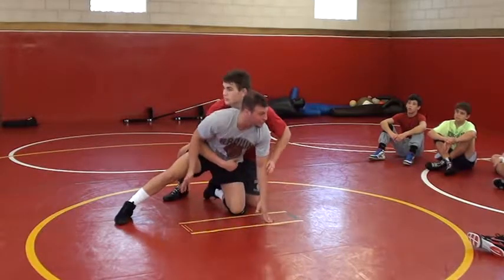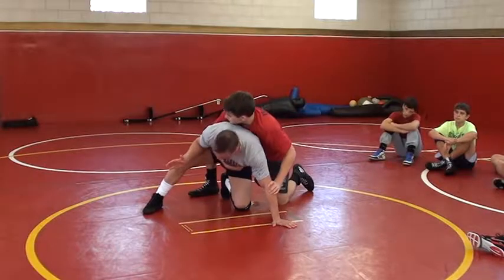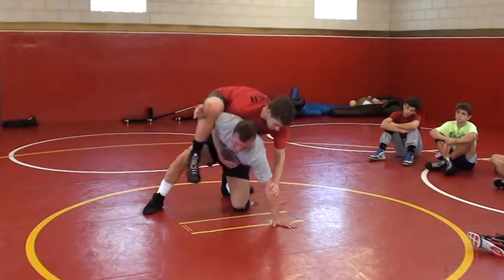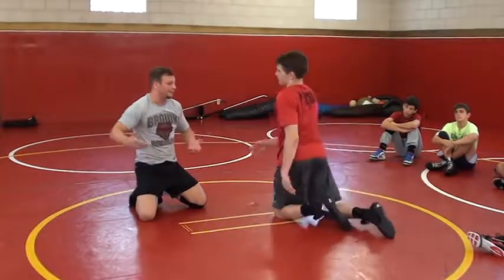Now a lot of people ask, aren't you kind of exposing yourself to getting a leg thrown in? Well, that's why I'm keeping my right arm in. So if he does try to throw a leg in, I'm catching it and throwing it out. So I almost kind of bait him to do that.